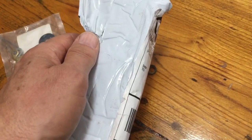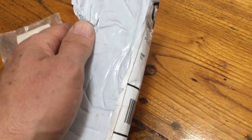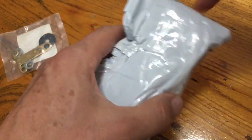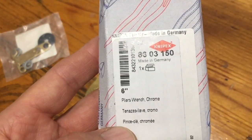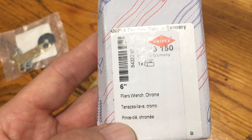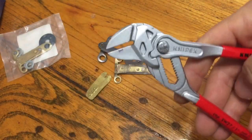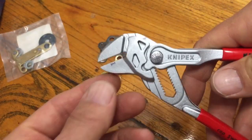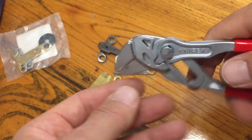I came across an idea from someone at a swap meet who said you could buy a parallel set of pliers and adapt them to adjust that. So I went ahead and purchased these. They are not cheap — these are a German tool. You can see it's the 8603 150 Knipex.